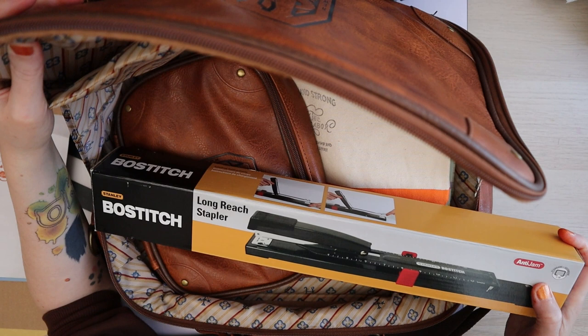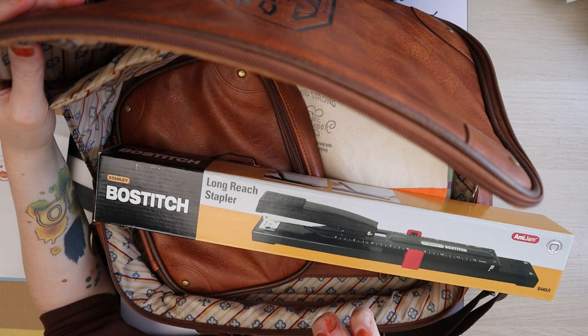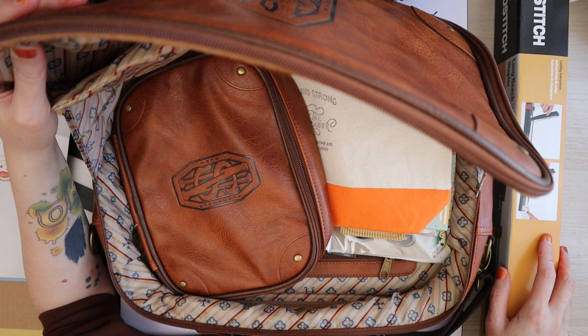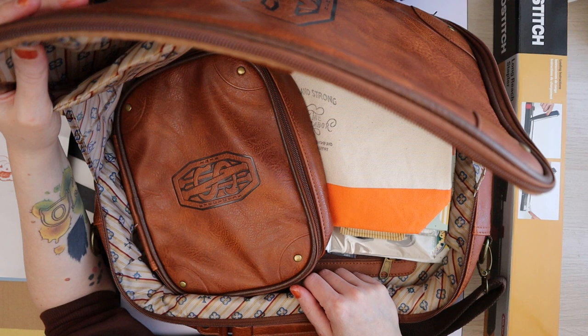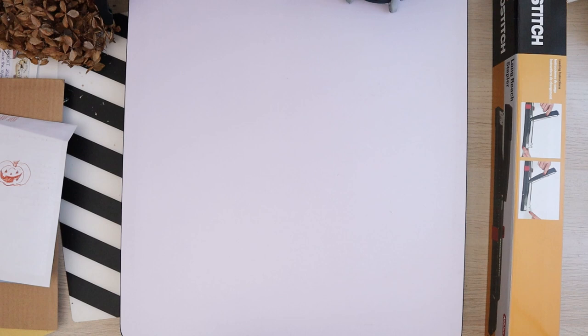You do have to put quality staples in it if you're going to staple up to 20 pages, because cheap ones from HEMA or IKEA won't cut it — those are fine for a regular stapler that only handles five or six pages. So I need to buy proper staples at some point. It's not that practical to put it on my lap.